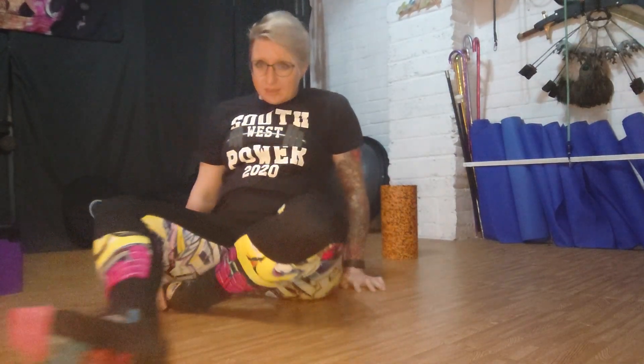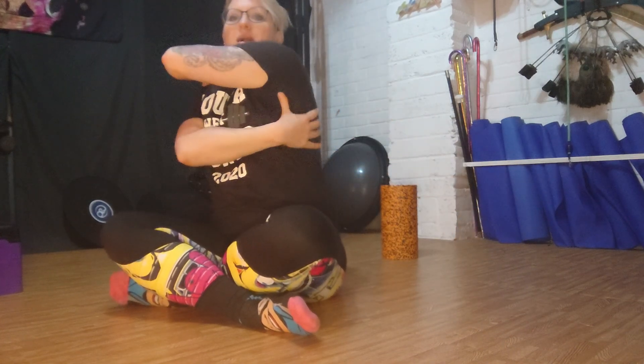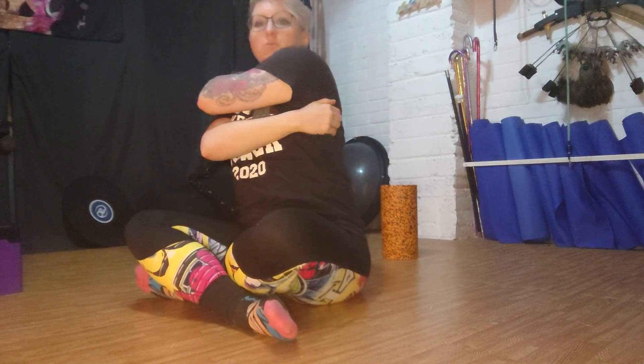We are going to roll us some lats. Your lats are a muscle that originates from your back and actually ends up on the front of your humerus, but the big chunk that you're interested in is kind of behind your armpit. It's almost as if you imagine coming up behind someone to tickle them and get your fingers in their armpit — that's what we're looking for.